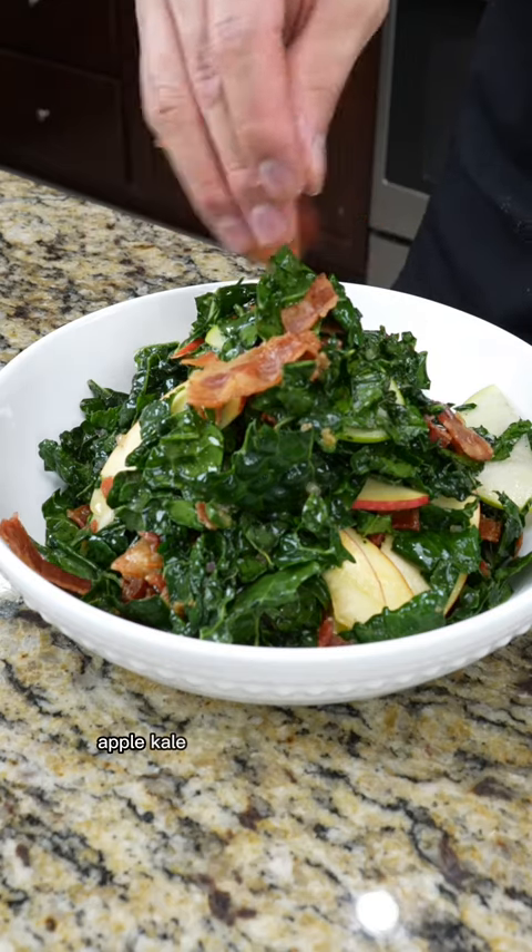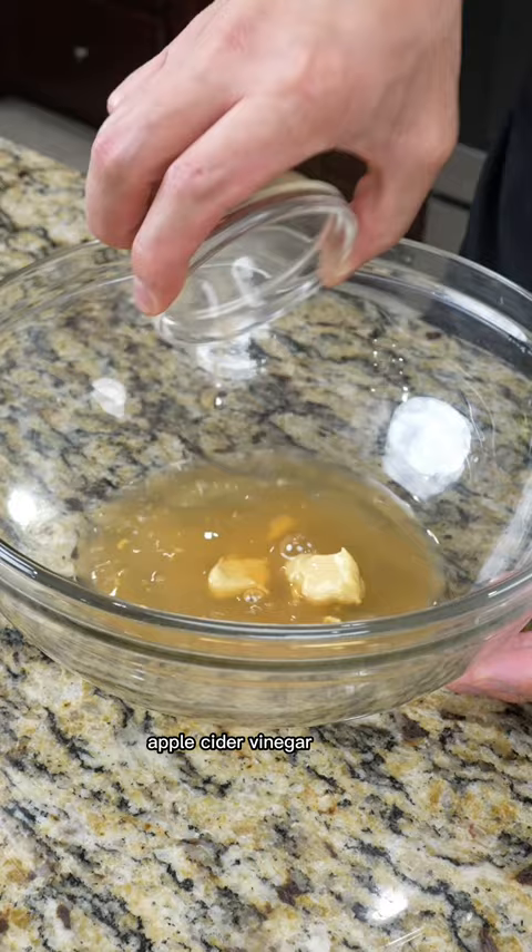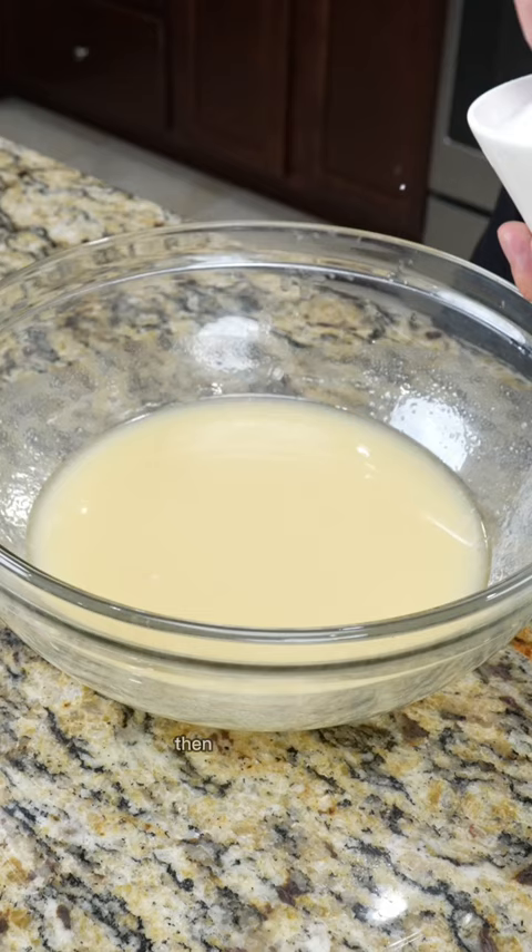Today, we're making apple kale salad with bacon vinaigrette. To a bowl, we're gonna add Dijon mustard, apple cider vinegar, shallots, drizzle in some bacon fat, grapeseed oil, then season with salt and a generous amount of black pepper.